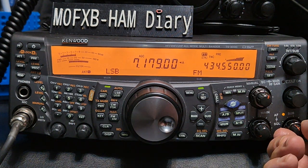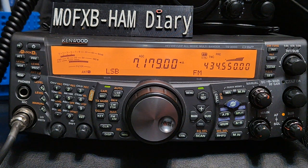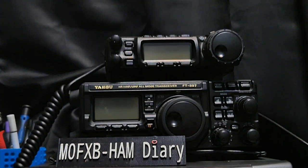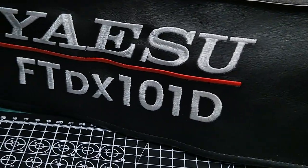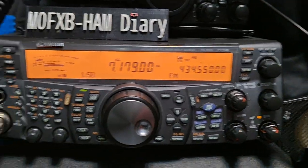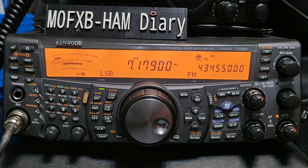...but I'll tell you what, I would say the Kenwood TS-2000 is probably my favorite radio of all time — and that's a big statement. I've got some nice sets. You can see we've also got the Icom 7610 and the Yaesu FT-101, but this 'shack in a box' is my favorite radio of all time.